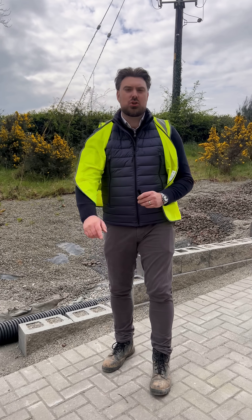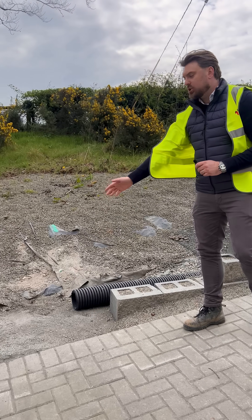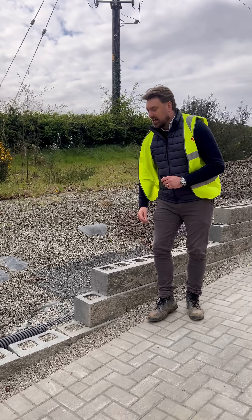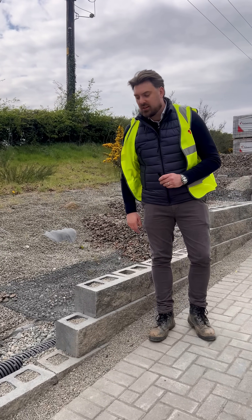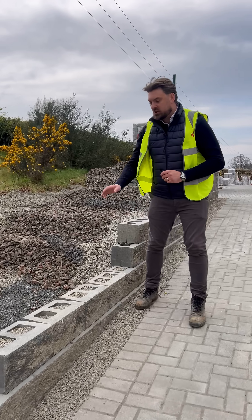We're going to showcase the various construction stages of a secure ground retaining wall, starting with the foundation. In this scenario we have a concrete foundation, first course installation with a six-inch perforated land drain directly behind it, and blocks filled with drainage stone as we move up the retaining wall.